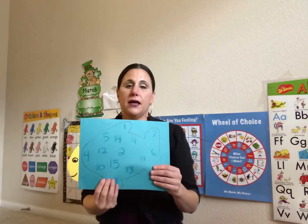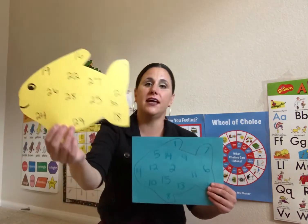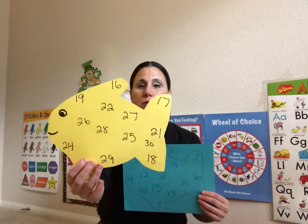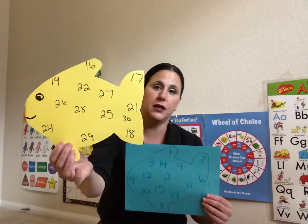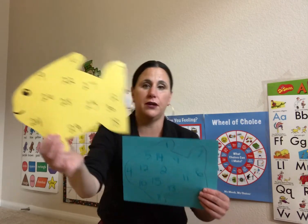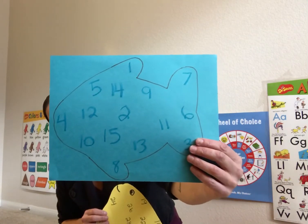We have bingo fish. For the threes kiddos, you will see a yellow fish with 1 to 15 written on it. In the fours, you're going to have a yellow fish just like this one from 15 to 30 written on it. And this one, which the kiddos can cut out, is 1 to 15.